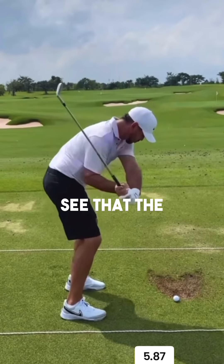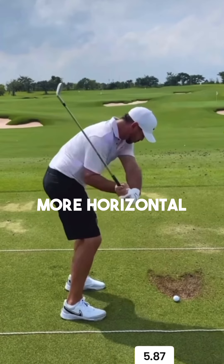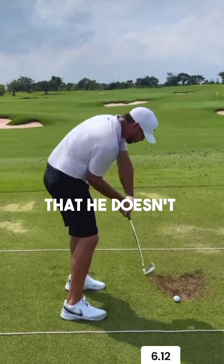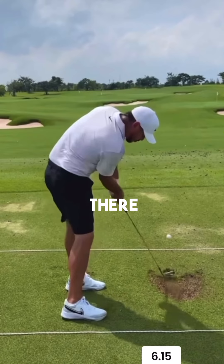The right shoulder works in close towards his body, and you can see that the right elbow joint in this position gets quite in front of his body, meaning that the club is going to get a bit more horizontal. You'll notice that he doesn't have a lot of hip rotation into the impact position.